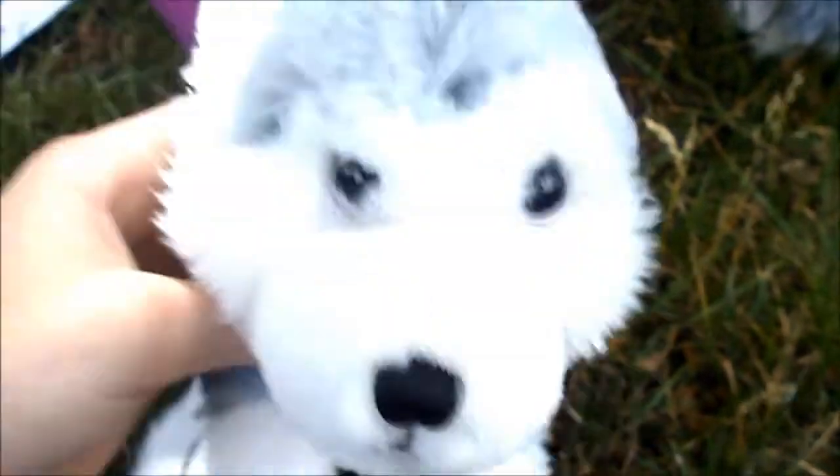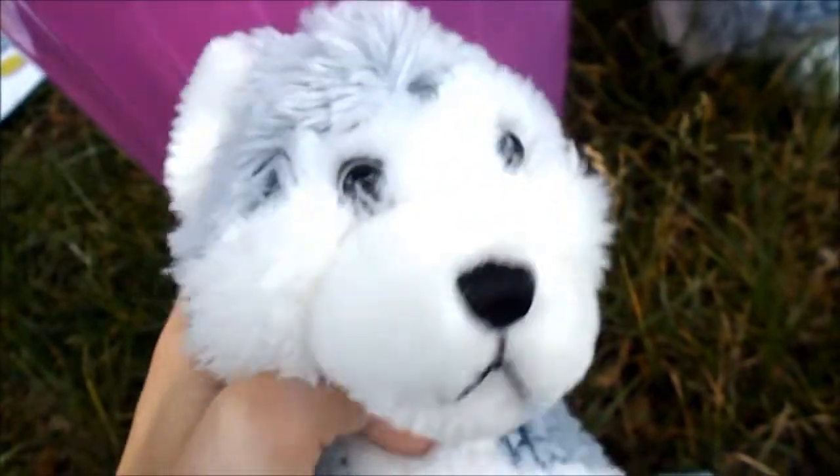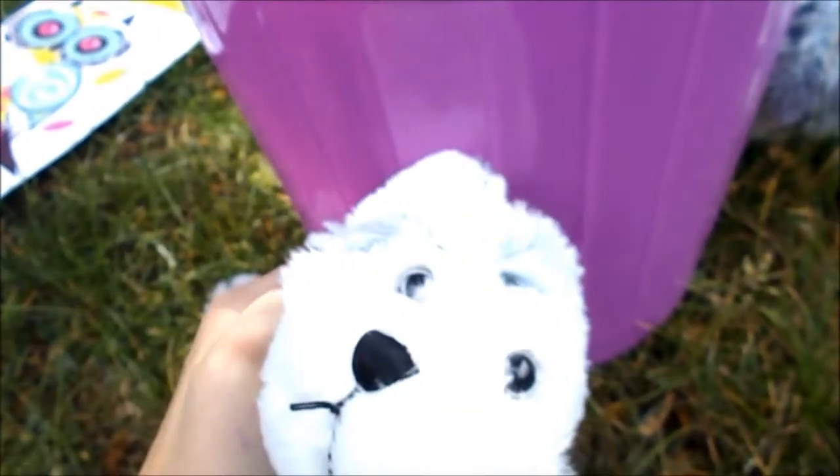You can get these in any color. We got ours from the dollar store, but you can probably find them at Target too. Ours didn't come with a lid, but it's cute anyway. It's really flexible plastic and you don't have to spend much money on it.